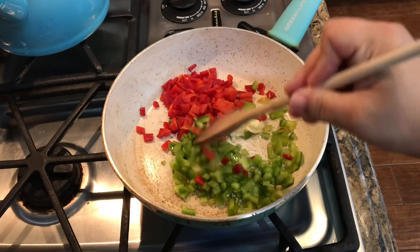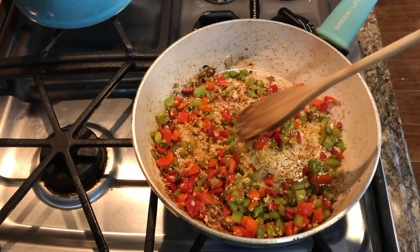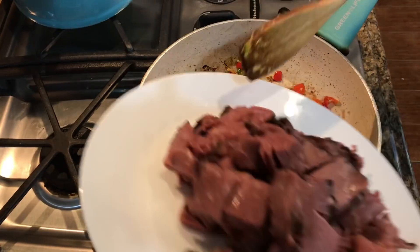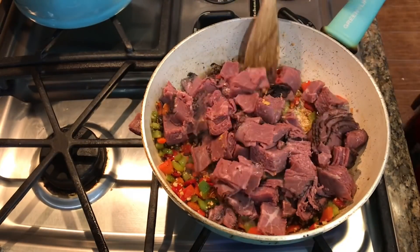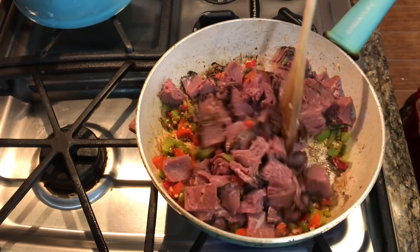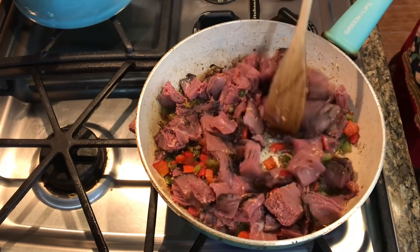In a little bit of butter, I'm just going to sweat those peppers down. While those are cooking, I'm going to chop up some roast beef deli meat — I got a pound of it. I'll add garlic and minced onion as well so all those flavors can come together. It's already starting to smell super good. I'll just brown it up a little bit, and then the last ingredient — all I have to do is add some cheese.